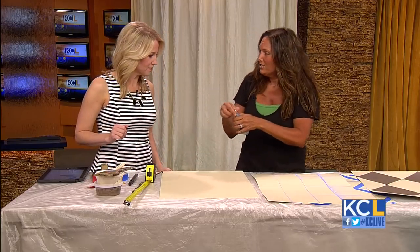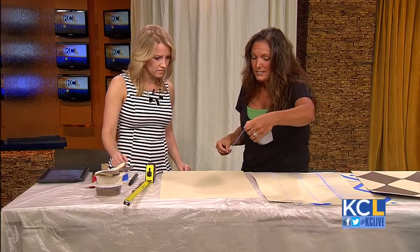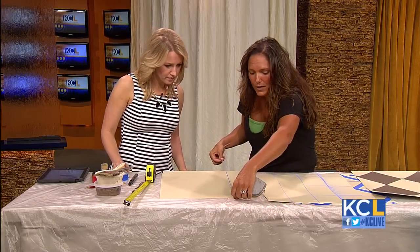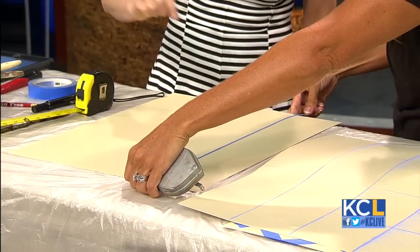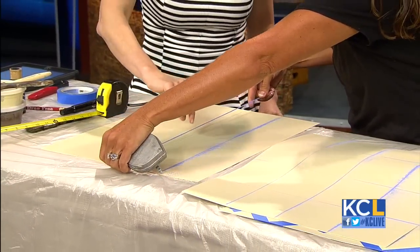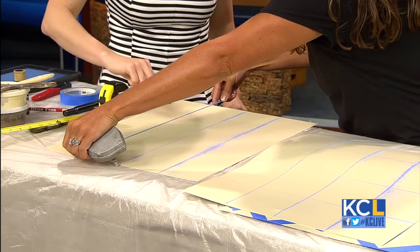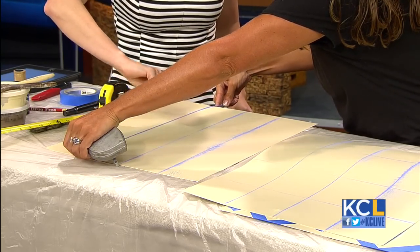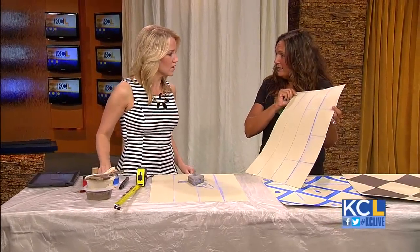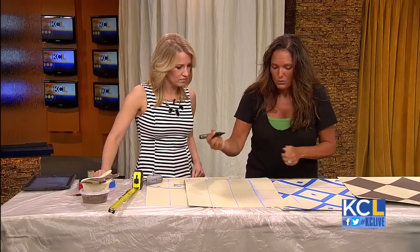We're going to take a chalk line — you can get this at your hardware store. Typically on something this light, I would put baby powder in it, but for TV I wanted to show it differently, so I just need you to snap. We tacked the top and the bottom, and now we're just using the chalk line to get our pattern. We'll get a grid like this, which gives you a visual area to work on.